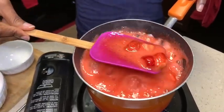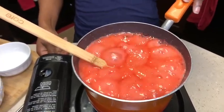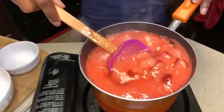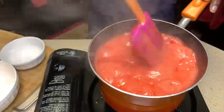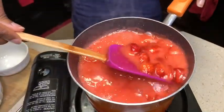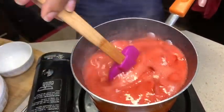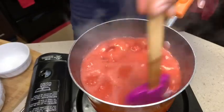Look at that — it's coming together so well. I'm gonna put this on medium now, medium heat, so it can simmer. As you can see, if you're going to leave it unattended, you need to put it on low heat — not high heat.